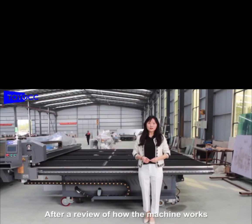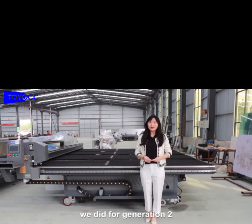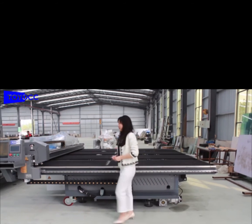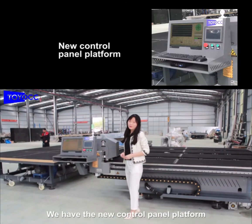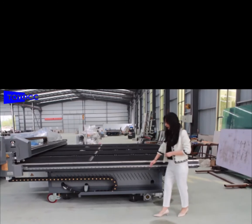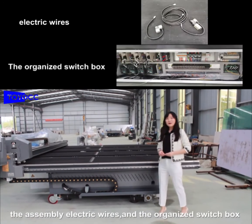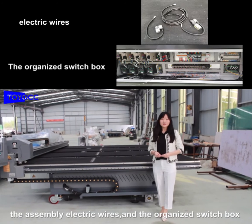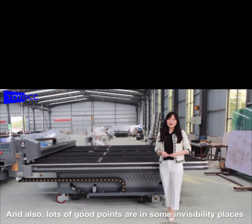After a review of how the machine works, are you wondering what are the good points that we did for generation 2? Now let me show you. We have the new control panel platform, and the cover of the machine body on each side, the assembled wheels and well-organized switchbox, and also lots of good points are in some imaginative places.